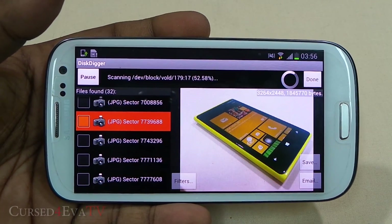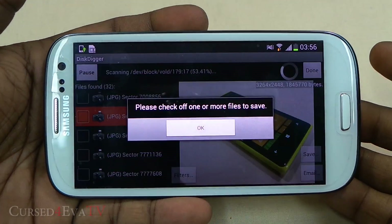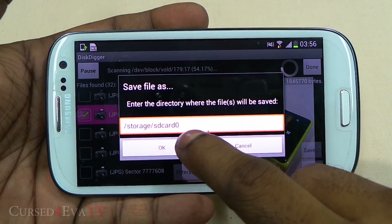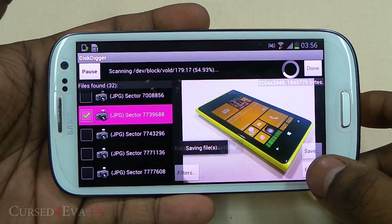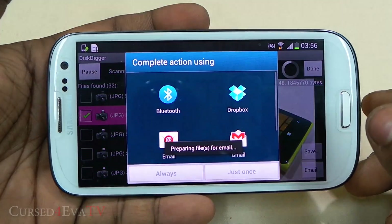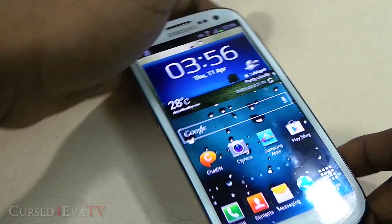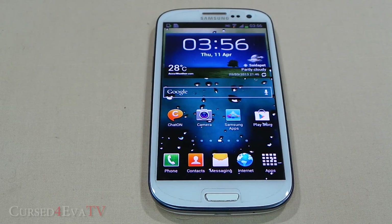Halfway through the scan, it has already recovered the picture I deleted. Select it and save it to SD card, or you can email it directly from the app. This doesn't guarantee recovery of every deleted photo, but any photo deleted recently has a good chance of being recovered. Recovery of MP4 files is still experimental. That's DiskDigger for you.